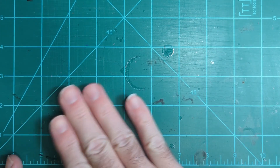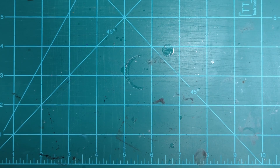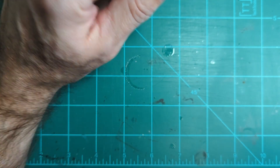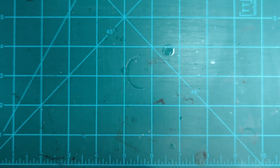Alrighty, so we're back. It's been a while. I smashed my thumb — it's been a little difficult to put things together, but it's better now. Not so much pain, so I should be able to get some videos out.